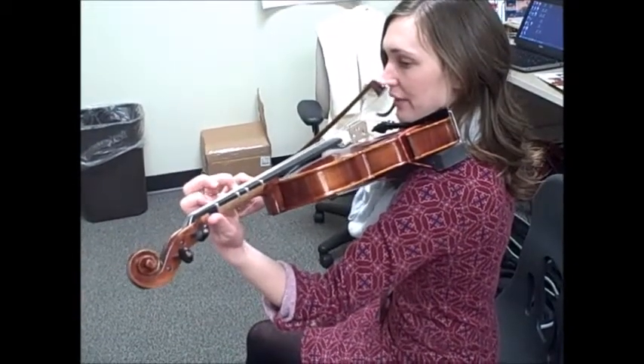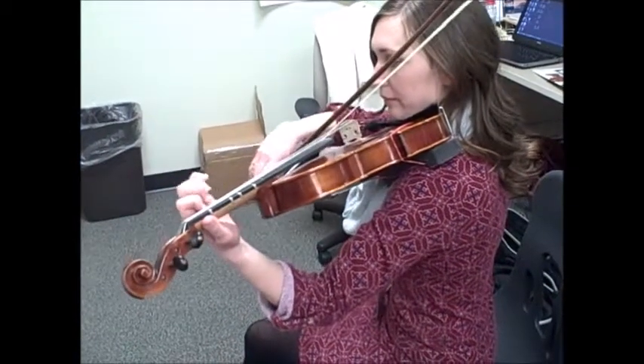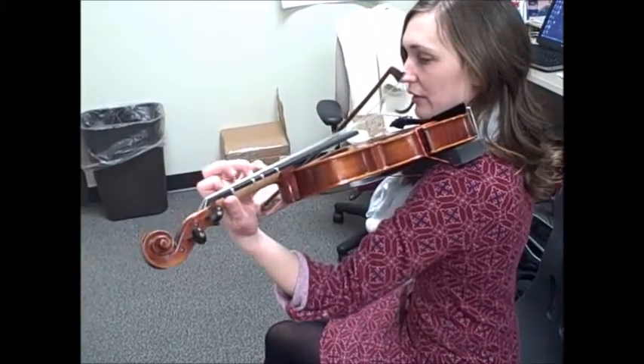Lift the second finger and place the fourth at the same time, so your second finger drops back for F natural. I'll show you again: place four, lift two.